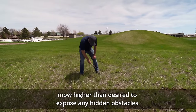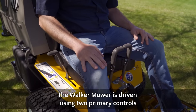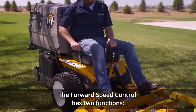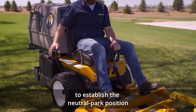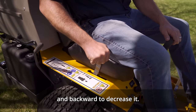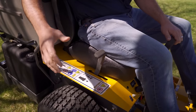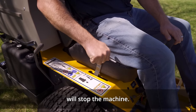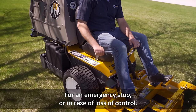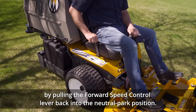When mowing tall grass, mow higher than desired to expose any hidden obstacles, then clean the area and mow to the desired height. The Walker mower is driven using two primary controls: the forward speed control lever and two steering levers. The forward speed control has two functions: to establish the neutral park position and to set the forward travel speed. Move the lever forward to increase forward travel speed and backward to decrease it. A friction lock holds the forward speed control in place once the desired travel speed is selected. Moving the lever fully backwards to the neutral park position will stop the machine. For an emergency stop or in case of loss of control, the machine can always be stopped quickly and safely by pulling the forward speed control lever back into the neutral park position.